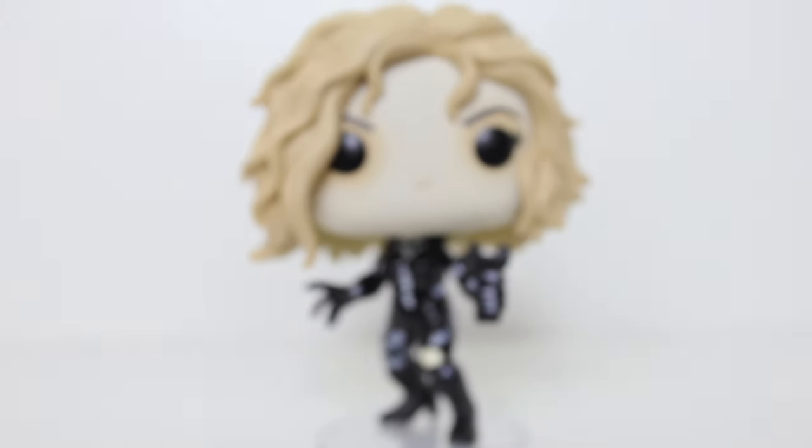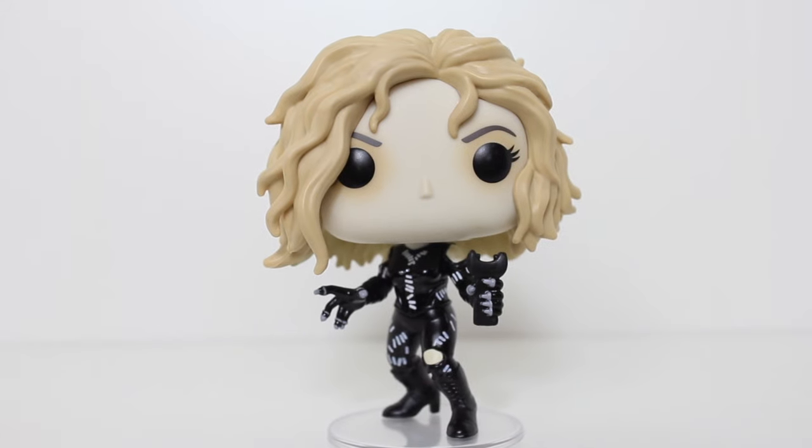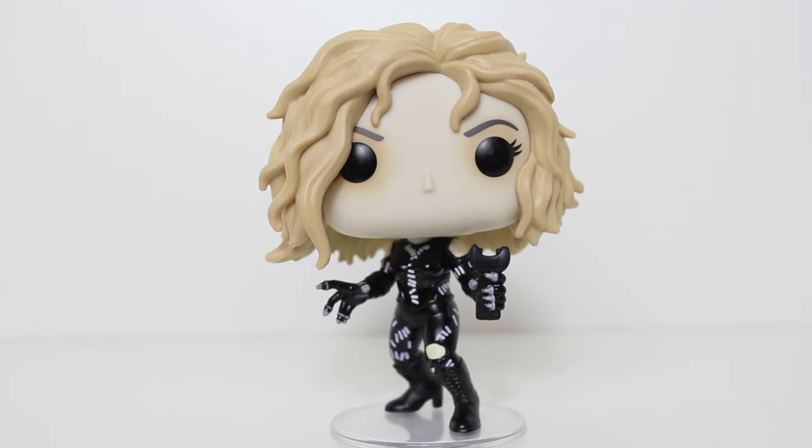I mean, as a Batman Returns fan, I can't imagine approaching this pop any better. It looks great. I love it.